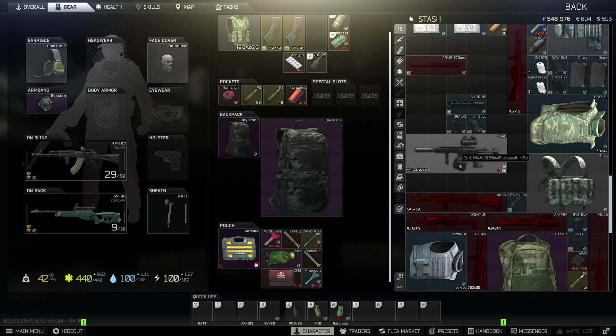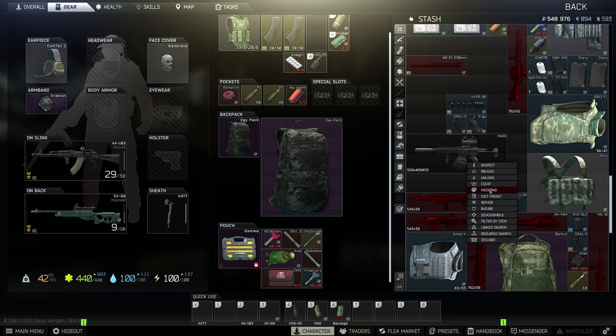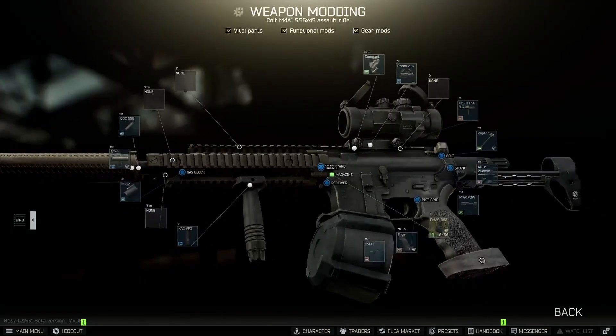The big thing you're going to have to find is the 60-round mag. They're not available on the flea anymore — they used to be. You might be able to craft one later on, but right now I can't, so I just happened to find one. I also want to show that the shorter 60-round mag works just as well as the long silver one — this works just fine.